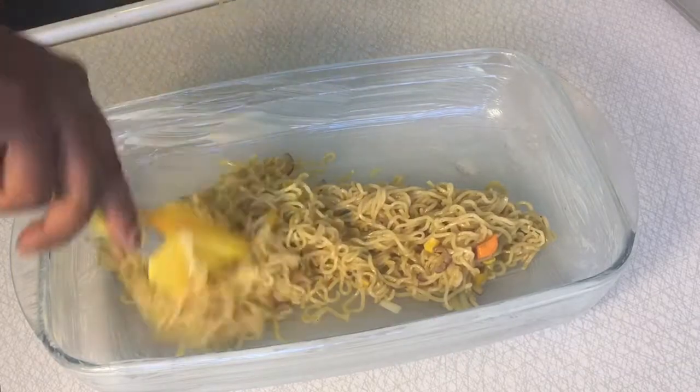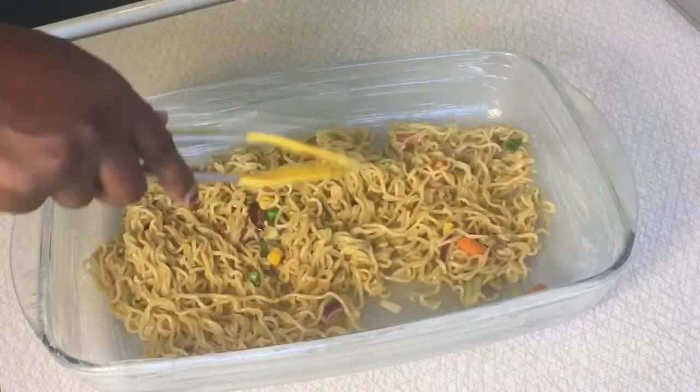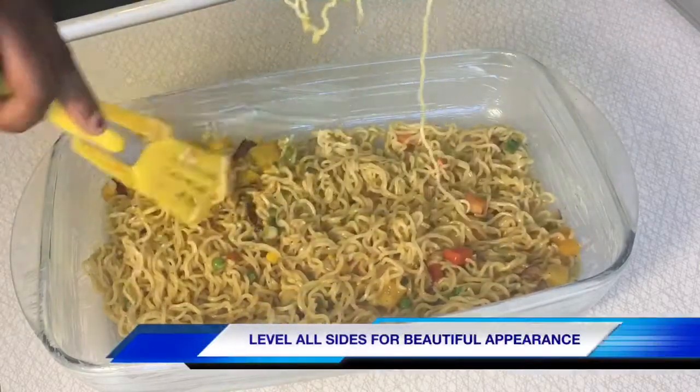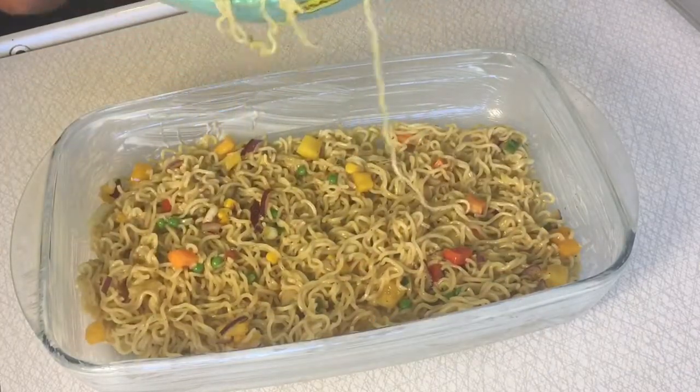Transfer the indomie into a greased baking bowl and then put it in the oven and bake for about 30 to 40 minutes. Remember to bake with medium heat.